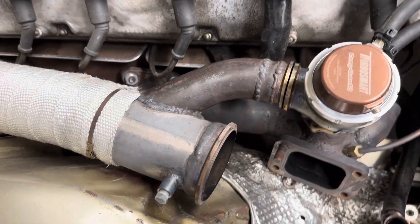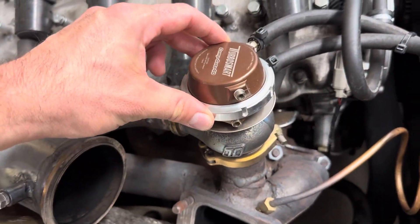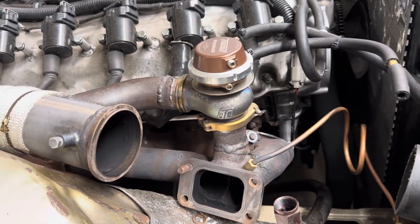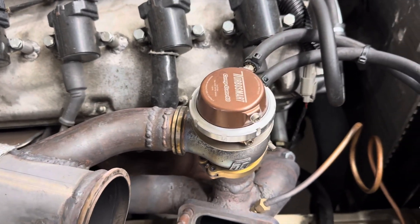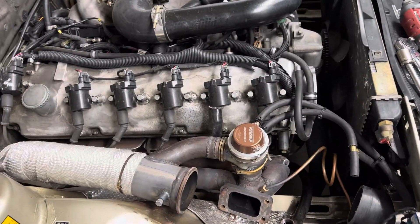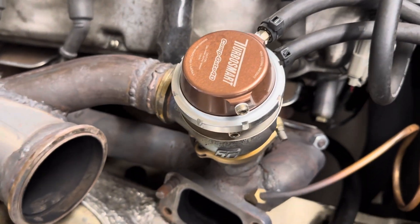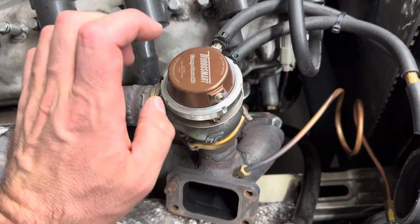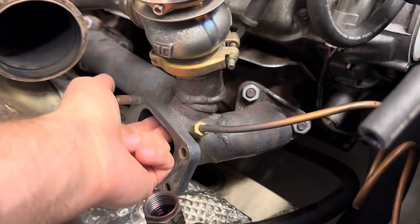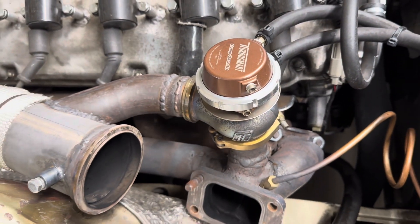It's all just basic MIG welded together. The main thing I put my money into at the time was a TurboSmart wastegate. I had previously worked with friends who had cheap wastegates and they all had issues — we could never get them to run right. This TurboSmart wastegate has been running for seven years and has never ever failed me. It's a 40mm and I teed it in on an angle — not the best or most ideal, but it works really well and I've never had boost control issues.